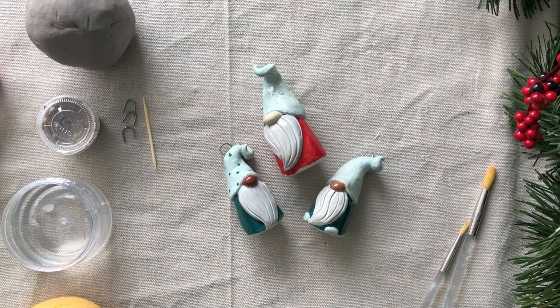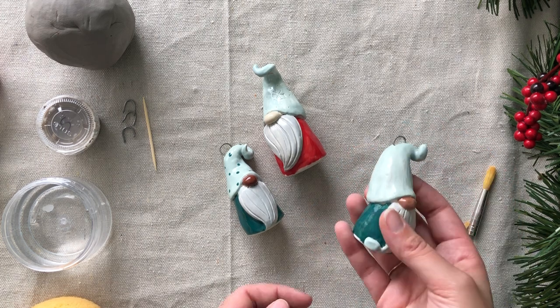Hi everyone, this is Gladymar. I am the Wet Plains instructor here at the Firestone Art Studio Cafe, and I'm here to bring you a fun little activity that you can do at home.